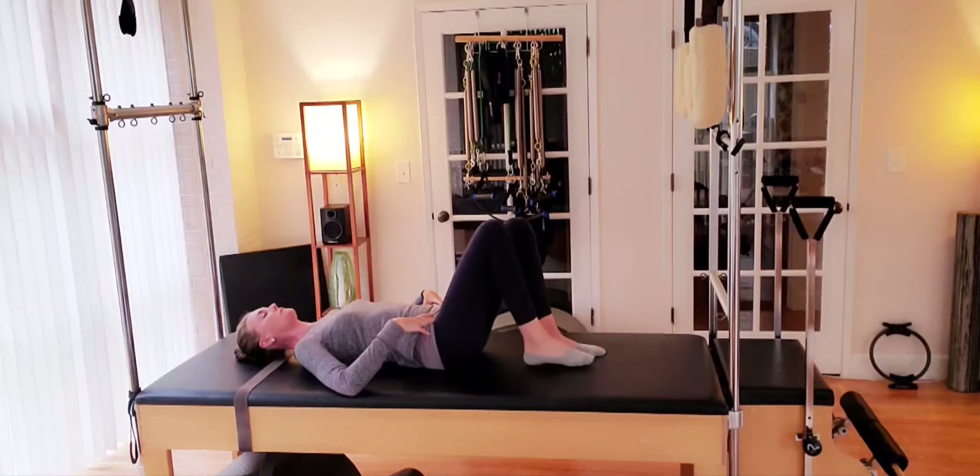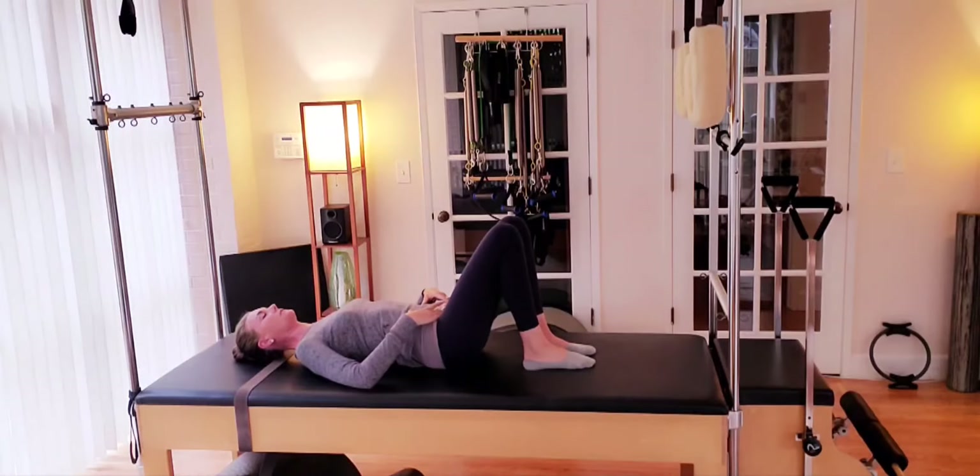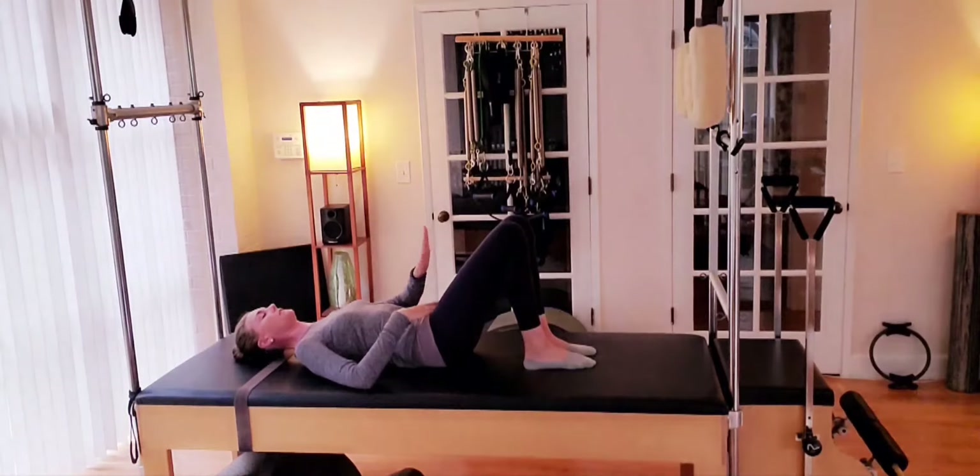One more with the left leg, reaching out nice and long, keeping that alignment through the hip and the back. We'll bring the leg back and reset. Moving into our pelvic tilts — on the exhale, we're going to tilt the hips back, imprint the low back.